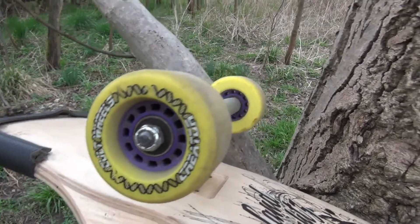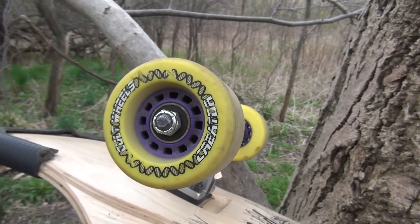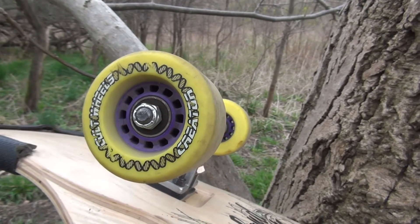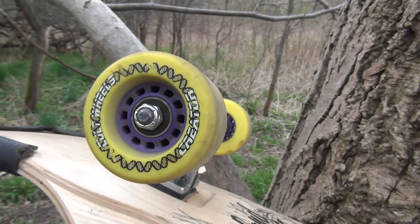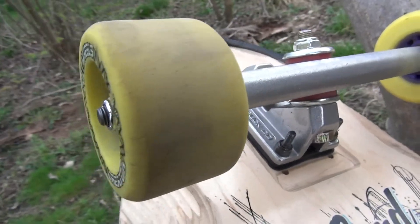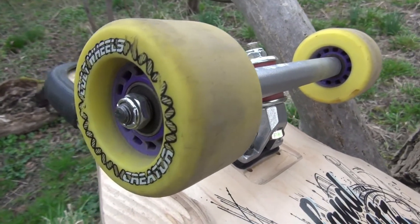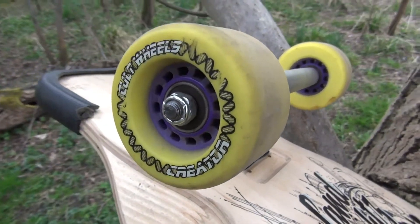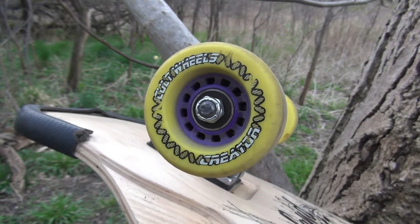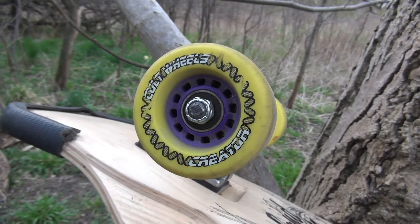Now some soft facts from Franz, the co-member of the channel. Because of the small contact patch, the big core, and the hard urethane, it's very easy to make long slides with them. Over 15 miles per hour, it's nearly impossible to grip a hard corner.